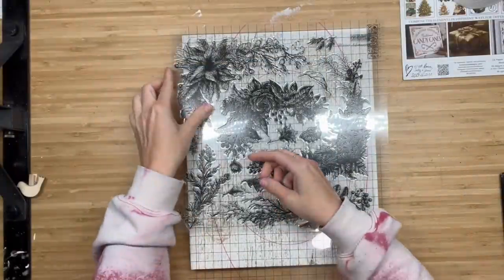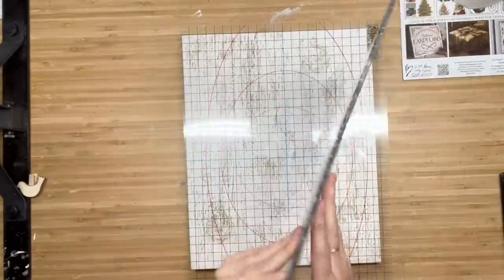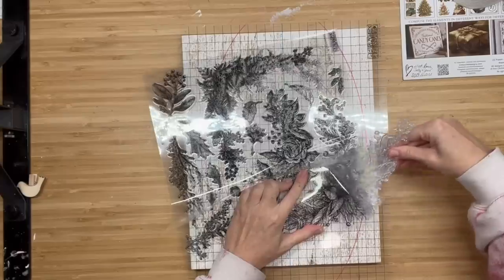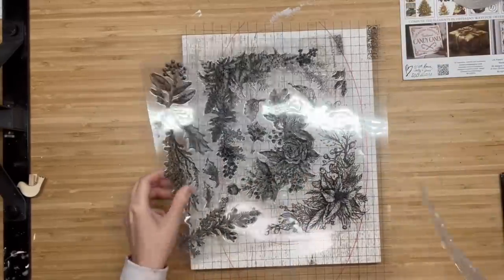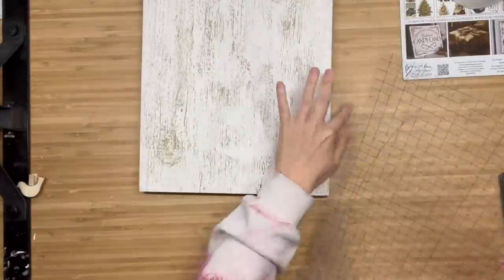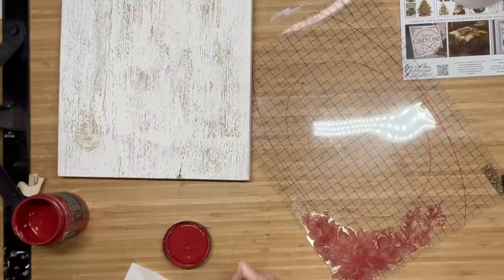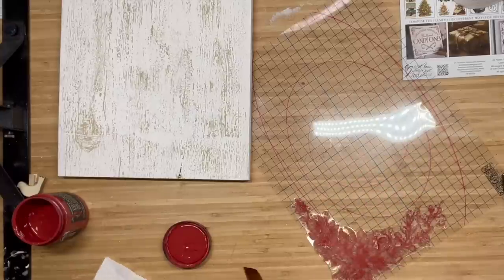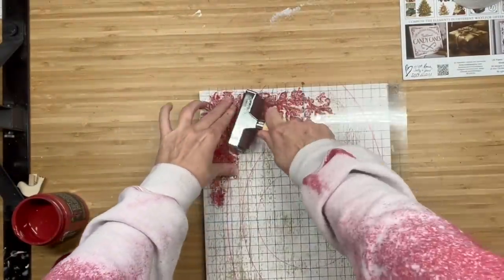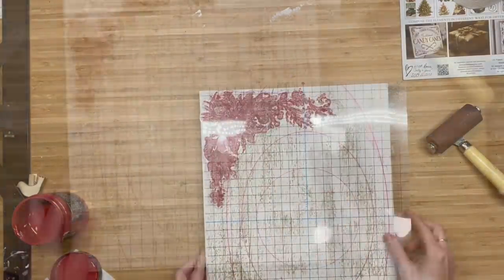Then we're going to take the winter adornment stamp — and y'all, this stamp is not just for Christmas. As you can see, there's roses in there, there's tons of filigree, and the poinsettia flower I think almost looks like a water lily. So I don't think this is just for Christmas or winter — this stamp is going to be used all year long, and I do have it on hand ready to ship. So we are going to take the poinsettia looking one, place it on the corner on my mask. Now, I went to brush it on with a small paintbrush, but you guys, this stamp was so large that the paint was starting to dry before I could flip it. So I pressed it down but when I lifted it, we hardly got anything transferred — but we're going to fix that.